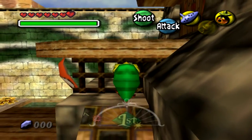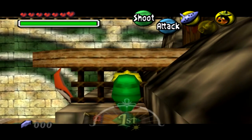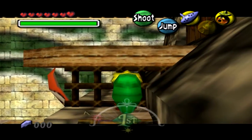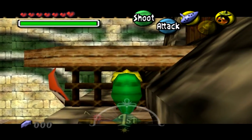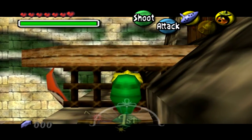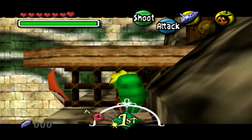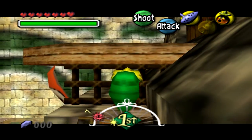First I'm going to show you the unbuffered method. What we're going to do is go to this wall, hold Z target and then forward, so that we are as close to the wall as possible.